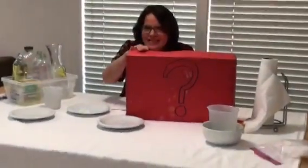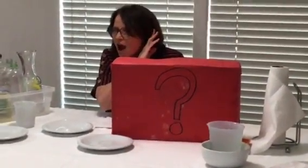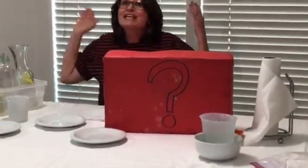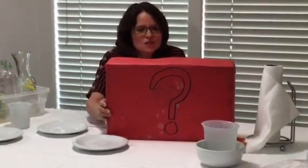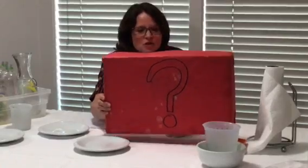First thing we're going to do — does anybody remember what this thing is? I think I hear it. Yes, it's our mystery box. And does anybody remember why we call it a mystery box? Because we don't know what's in it. It's a mystery. So let's look inside and see if we can figure out what we're going to talk about today.